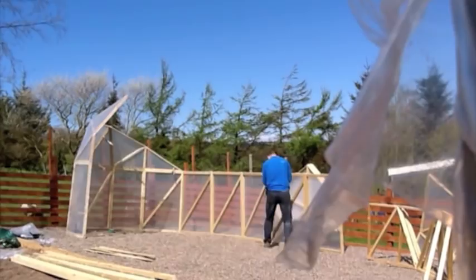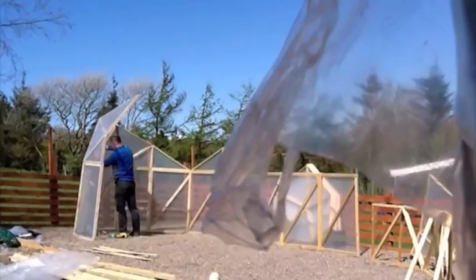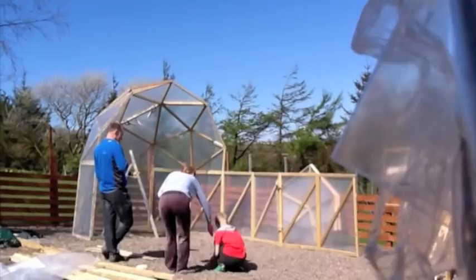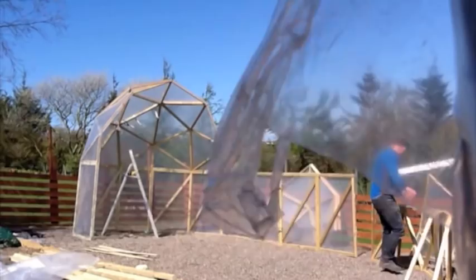Right, we've started at one end and we're building a half dome section. There she goes, that's the half dome section. At this point it stiffens up a little bit, it's not quite so loose on the end, so we can then work from there.